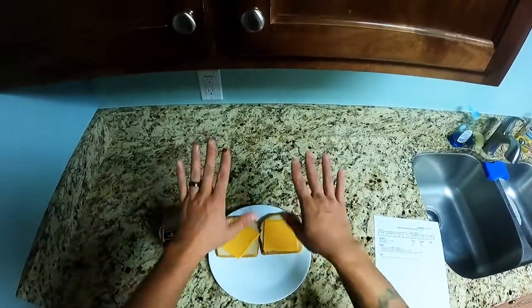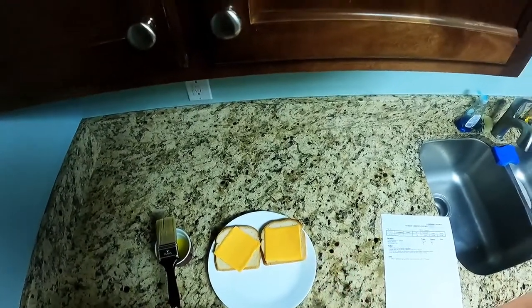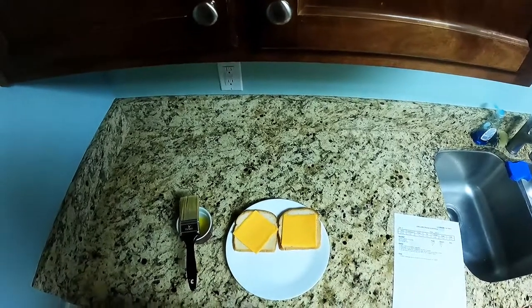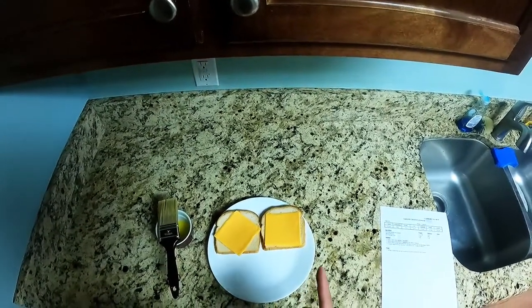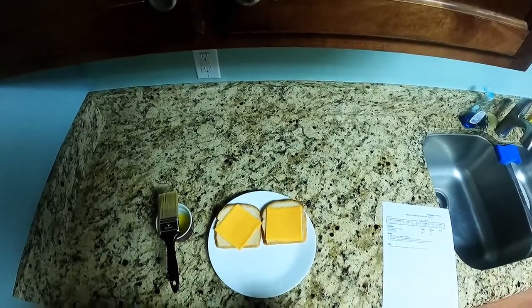Now, hands washed — you wash them before you touch any food. There ain't no meat products on this one; we ain't doing a grilled ham and cheese. So you don't need to wear gloves. Well, you do wash your hands, but you don't need gloves. When you're dealing with ready-to-eat products that you ain't cooking, you need gloves on.